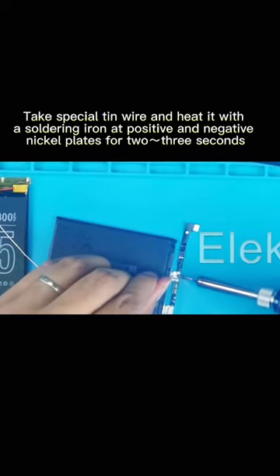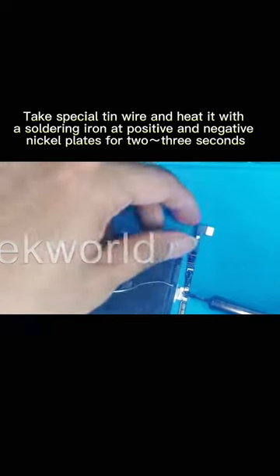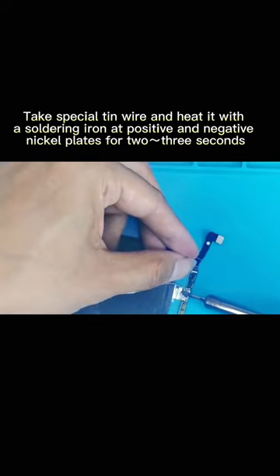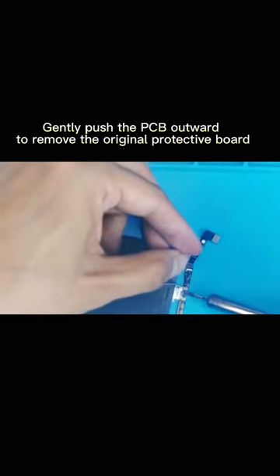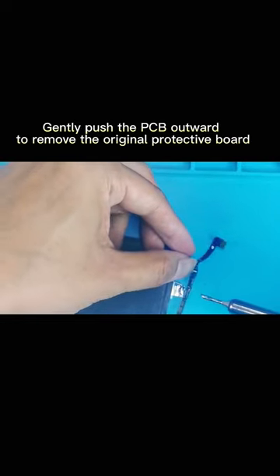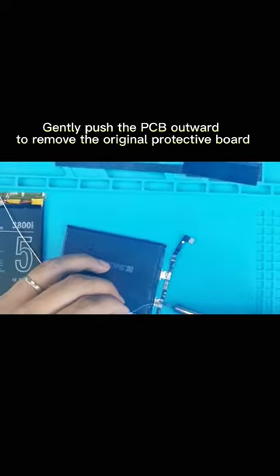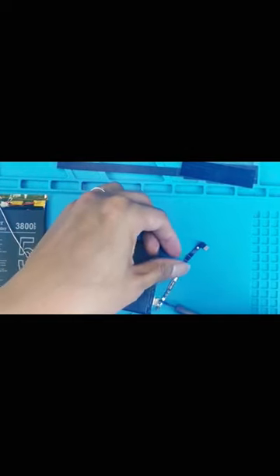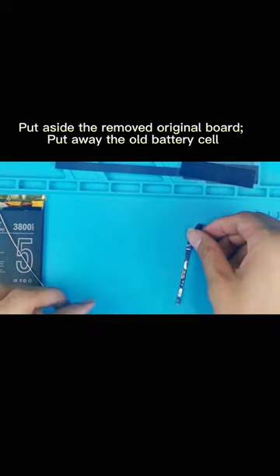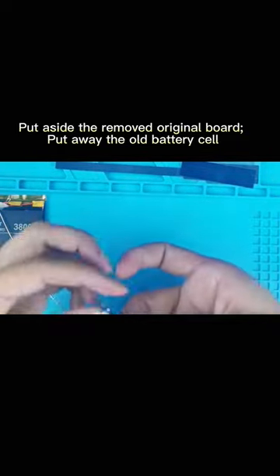Take special tin wire and heat it with a soldering iron at the positive and negative nickel plates for 20 seconds. Gently push the PCB outward to remove the original protective board. Put aside the removed original board and put away the old battery cell.